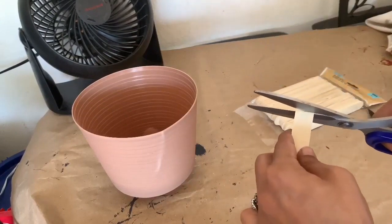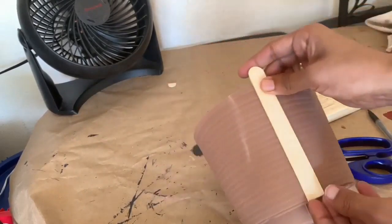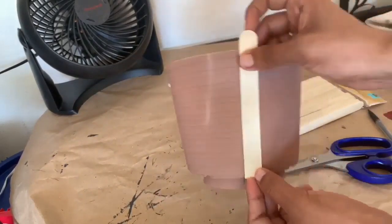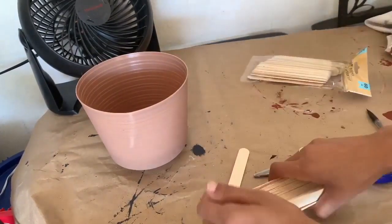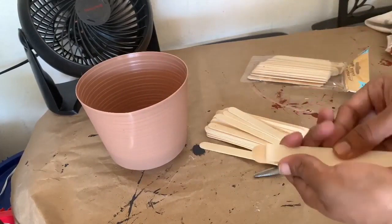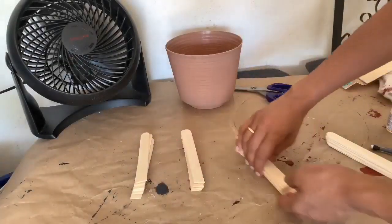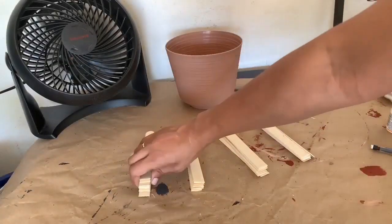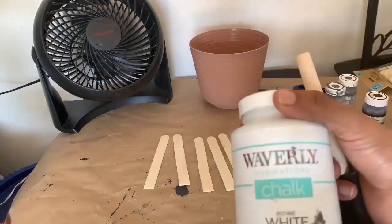Then we are going to do the same thing for a lot more popsicle sticks. I didn't have a number in mind — I just took a few and cut them to measurement. After doing that I grouped them into four different sets, all of them cut at the same length.